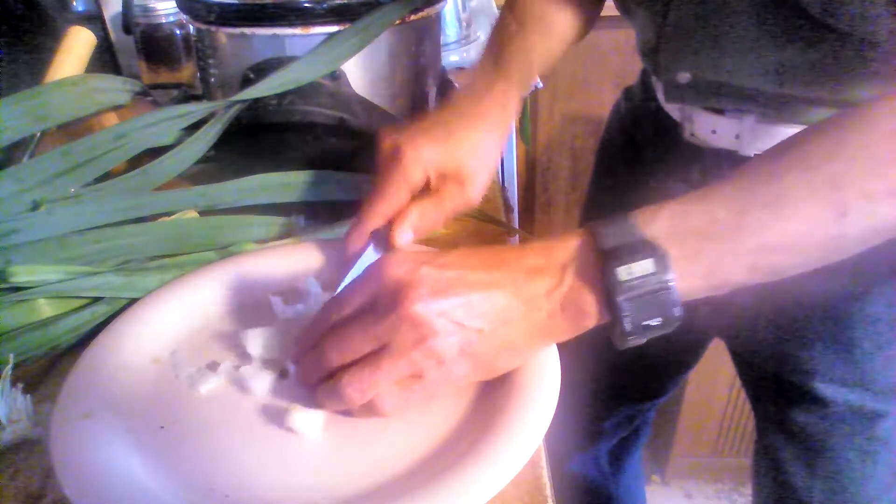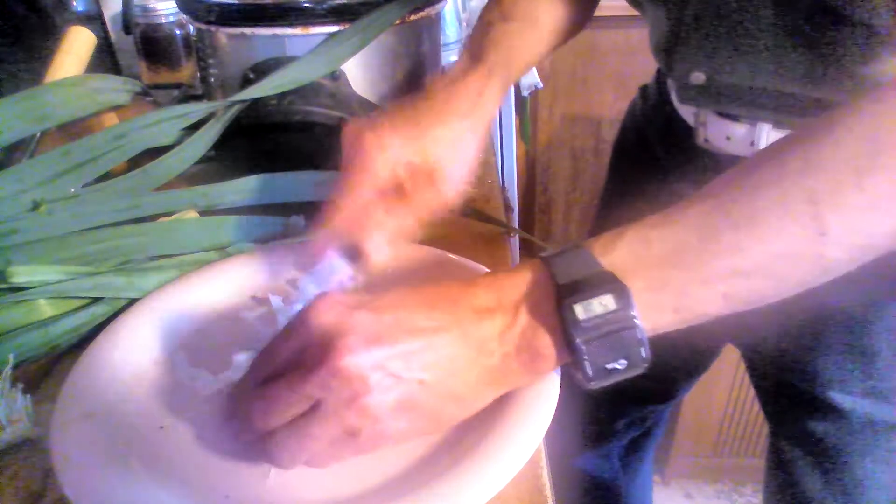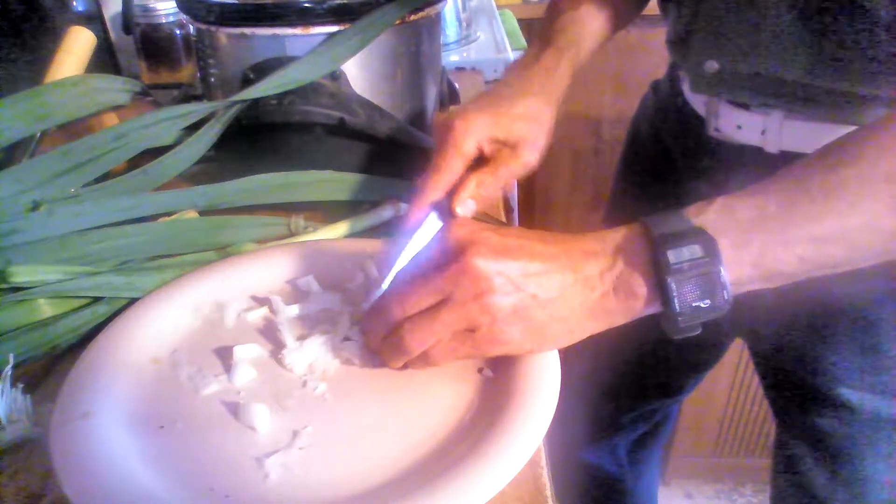We're dicing — you've got to dice this up just like this. Let me get that down there where you can see. Dice it up real small, like that. Make it as small as you can get it, and then you pour that in there.